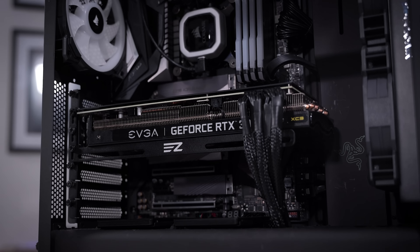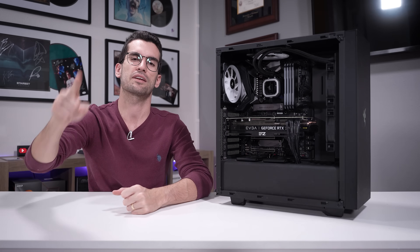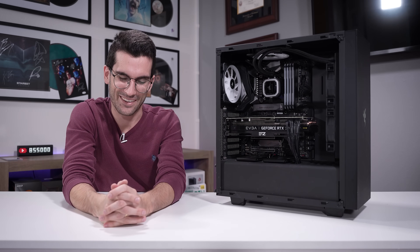If you guys enjoyed watching this one, be sure to let me know — give it a thumbs up, that would be greatly appreciated. Consider subscribing if you have not already, consider supporting us on Patreon, and you can join our public Discord server — that's totally free. I'll catch you in the next one. My name is Greg — thanks for learning with me.